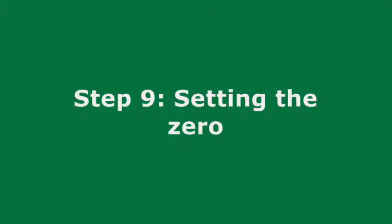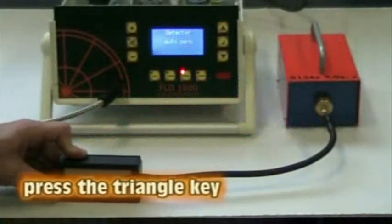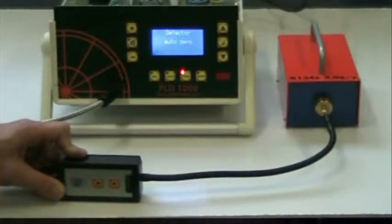Step 9: Setting the Zero. To zero the PLD1000, press the triangle key. The instrument automatically zeros.